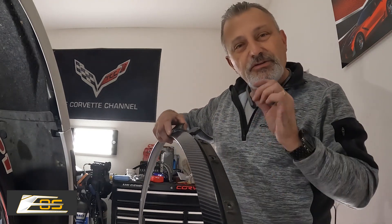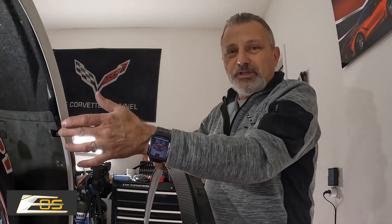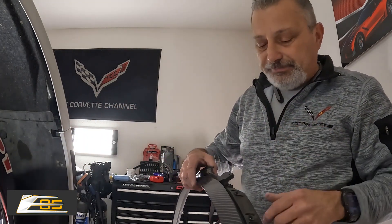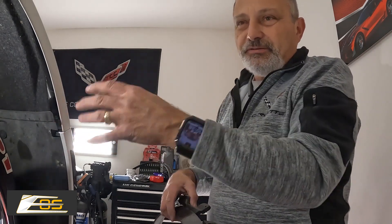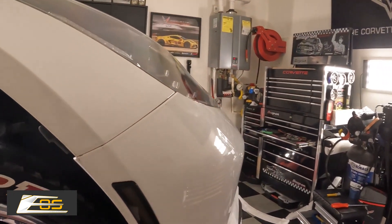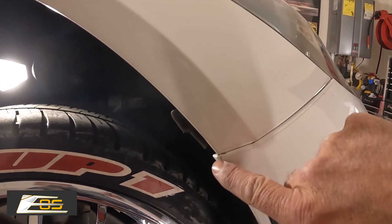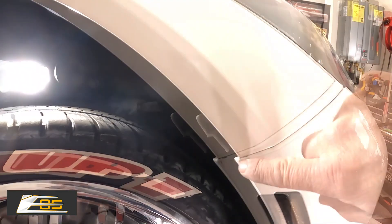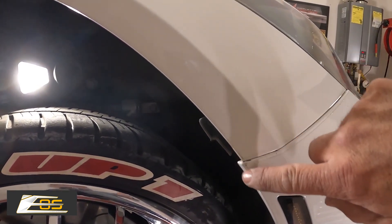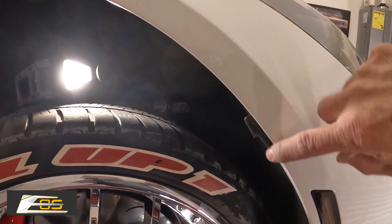I put that in just to make sure it's going to seal nice and pretty up against this fender well, because they do tend to want to move. The main purpose — I'll show you — is right here. Do you see the difference in the gap between right here and there? This fender doesn't meet perfect. On some cars I've actually seen this be a lot worse with a bigger gap, so you've got to try to make up that gap. That's what all that tape is for.